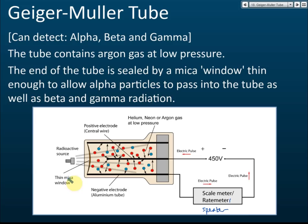The reason we use a thin mica window is that it allows gamma, beta, and alpha particles to enter. If you use paper, they cannot go in. So you must use a very thin mica window so that alpha particles can also pass through.